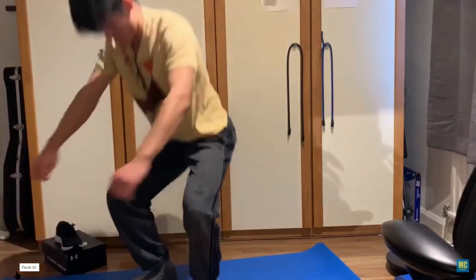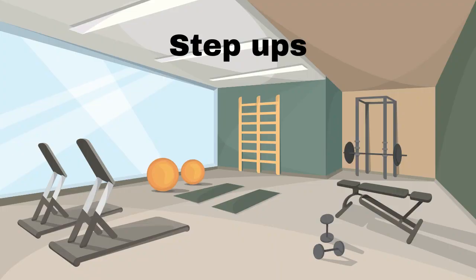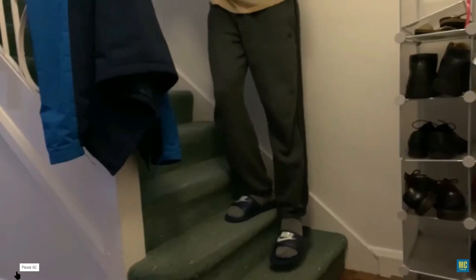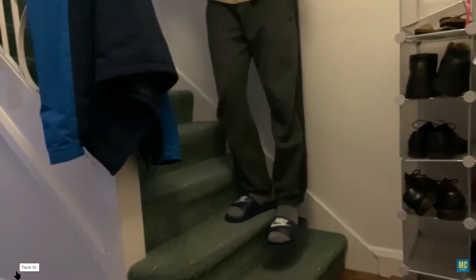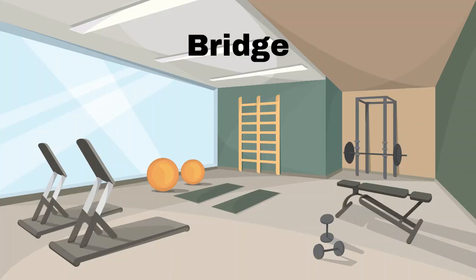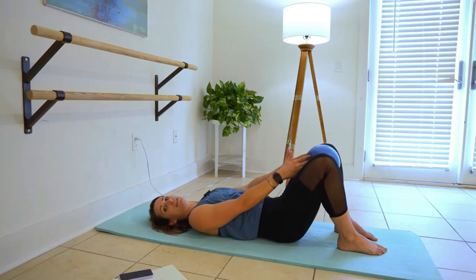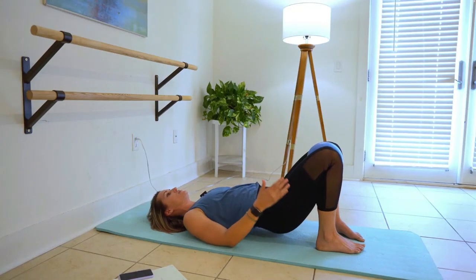Don't bend your knees past your ankles. Step ups are great if you have a stair and hopefully a railing in your home. Stand with one foot on the step above and the other below. Step up, three seconds down, and extend your leg to push up. Next up is an exercise called a bridge. This is a variation using a ball, but I have always done these by themselves, without a ball.